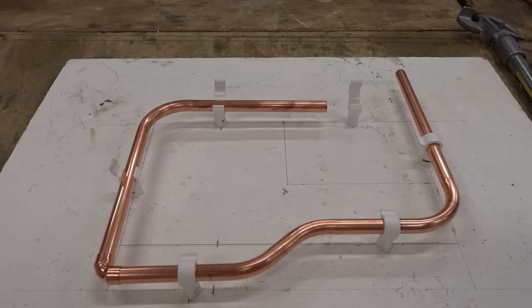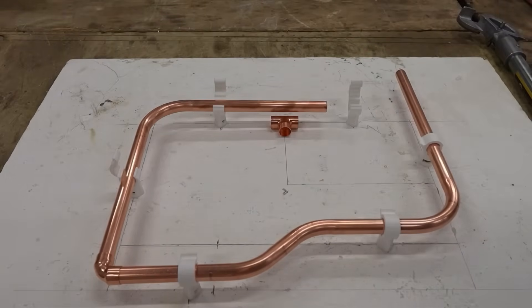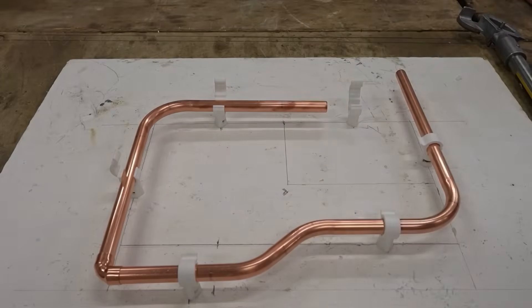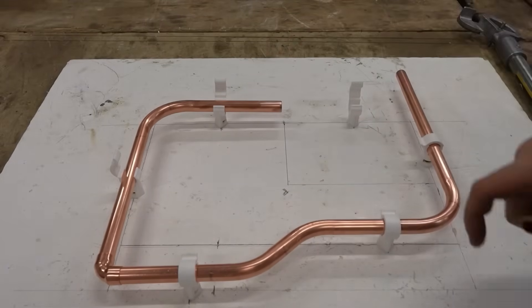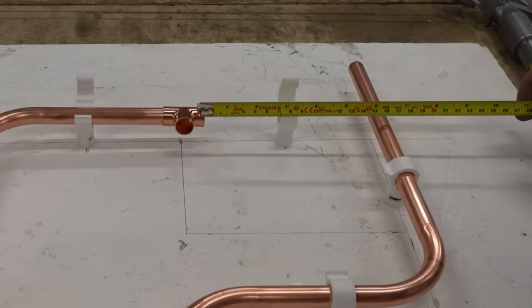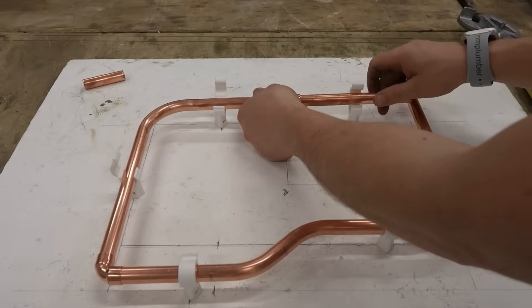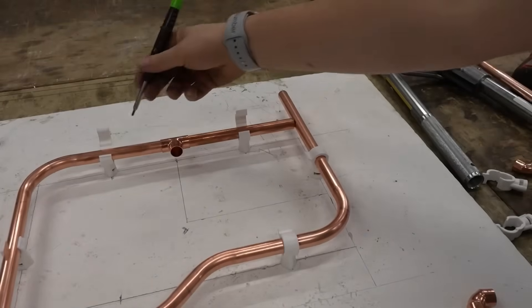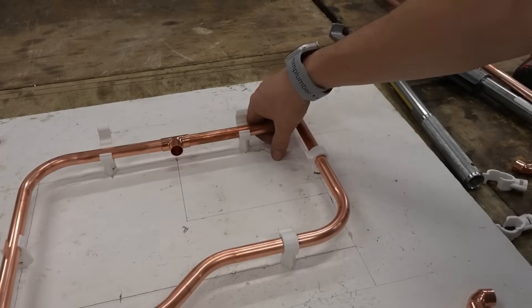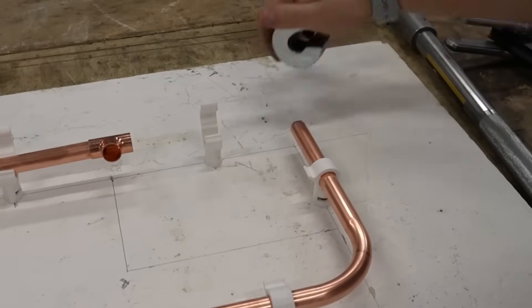We're almost done with the bottom section. Mark the T and cut it in with the centre line coming this way — the internal depth about here. This is our first bit of waste. Measure the top section in, which is 155mm. Top section all done. Mark where it touches the edge of the pipe and cut it off.